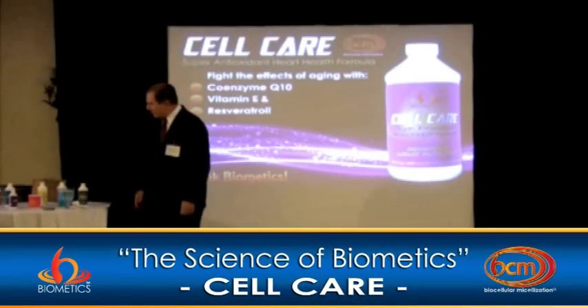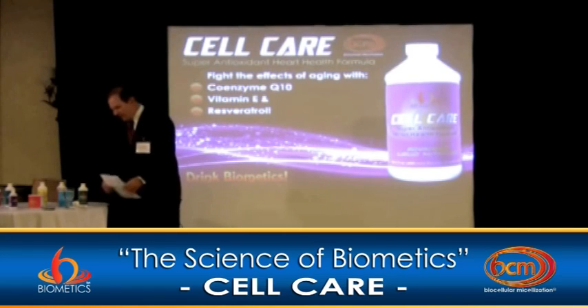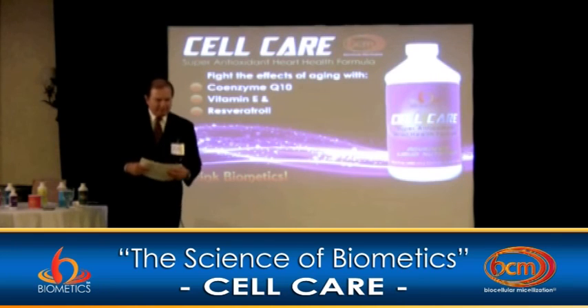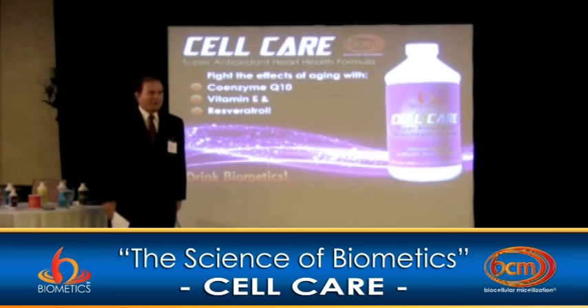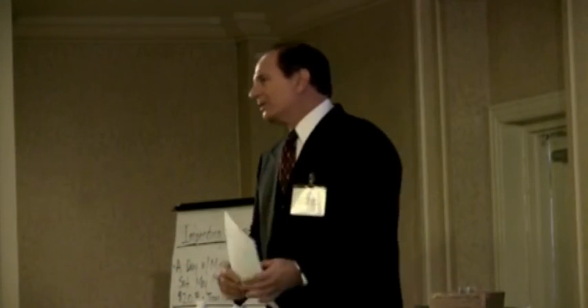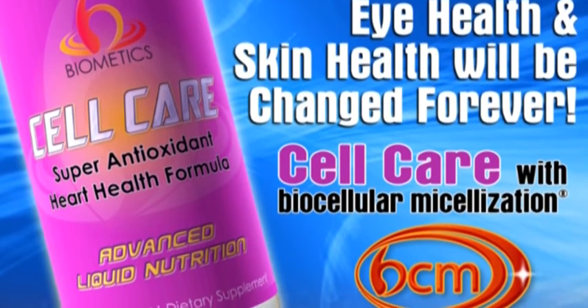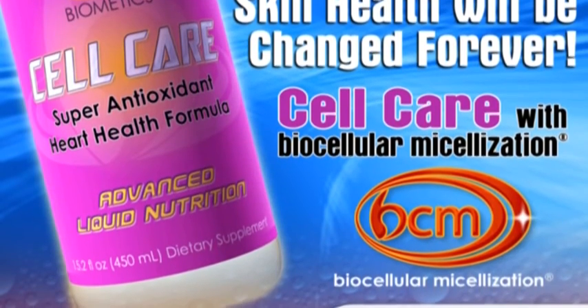CellCure is what I want to spend a little time on, because there are a lot of important things about these types of ingredients. I also spent more time playing with this one in the lab. It has a lot of components — a lot of antioxidant components — and virtually all the antioxidant components in CellCure are fat-soluble.